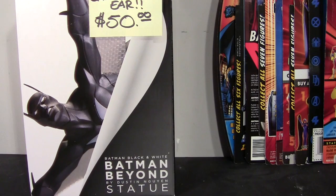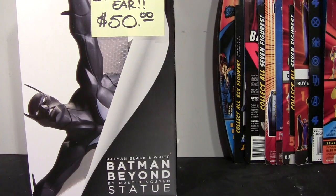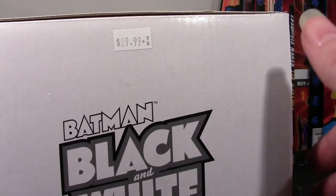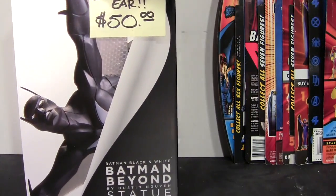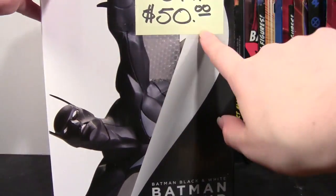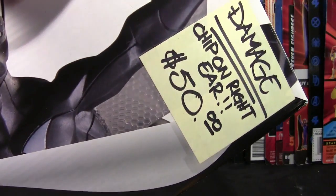I don't know if they did a limited run — there's no numbers on the statues — but they seem to be hard to find because they've become quite expensive. I looked on eBay and Amazon and they go for upwards of $120 now. The original retail — my comic shop had it originally for $90, which I think is pretty average for retail prices. It's shot up since retail release, and I picked it up for $50 because there was a chip on the right ear.